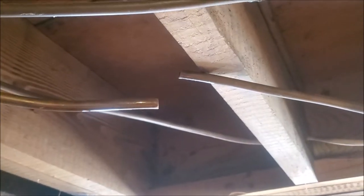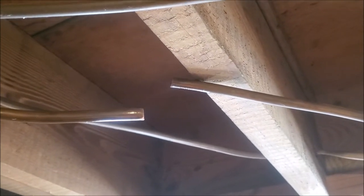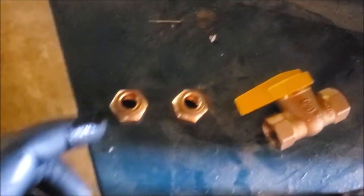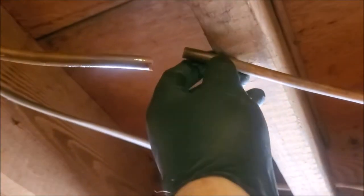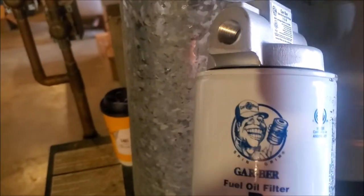I've got the line cut — that's the copper line going to the boiler. What I'm going to do is get one of these flare nuts, slide one on this side, slide one on this side, and then flare it. Then we'll take our oil filter here — I like these pretty good, they just spin on and off.